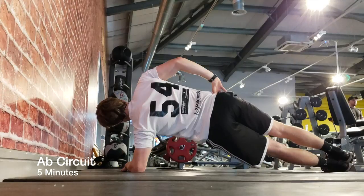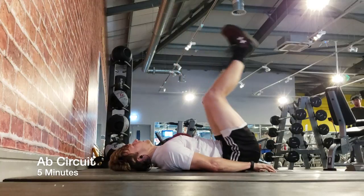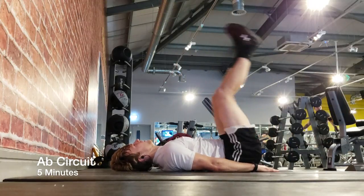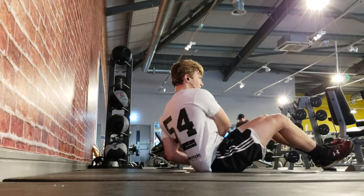To finish it off, I focused on five minutes of core work — nothing too intense. But that's all I got for you today. Hope you enjoyed. If you did, be sure to leave a like, comment down below, and subscribe for more videos in the future.